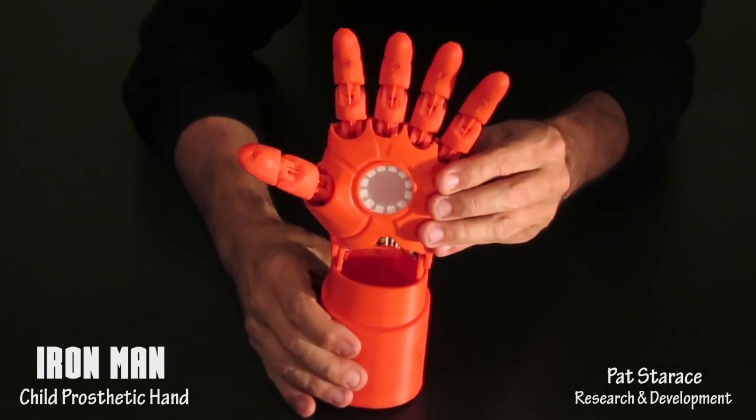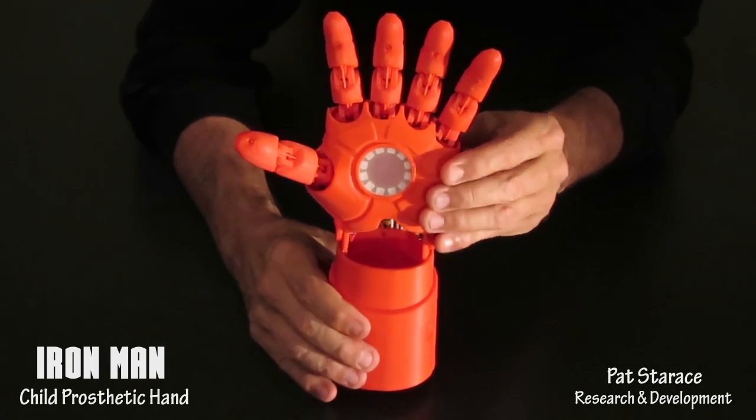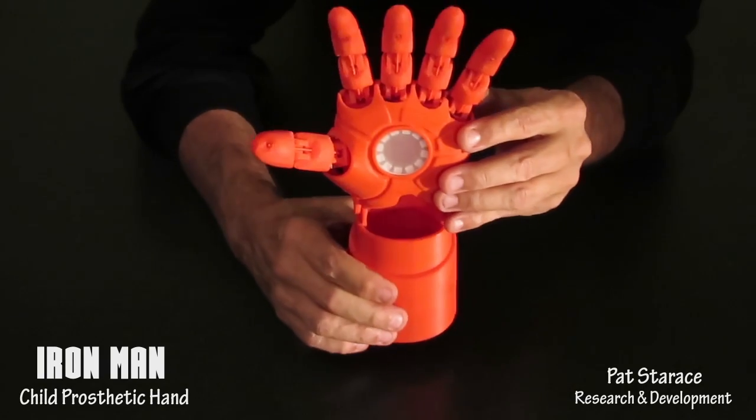The fingers have a slight spread, giving it a more powerful and visually appealing look. The angle also helps in grasping objects, and there's another reason you'll see later.